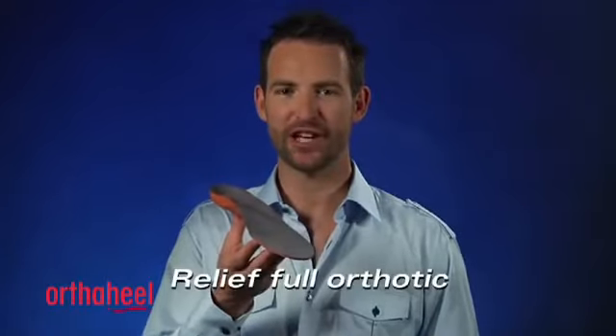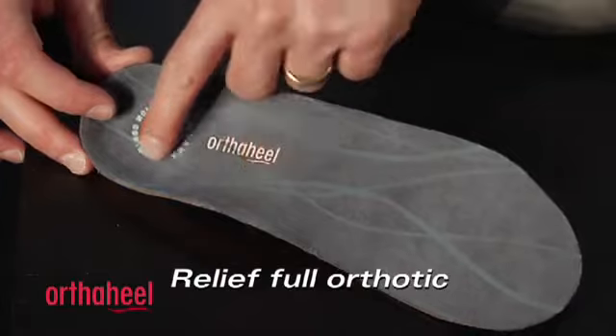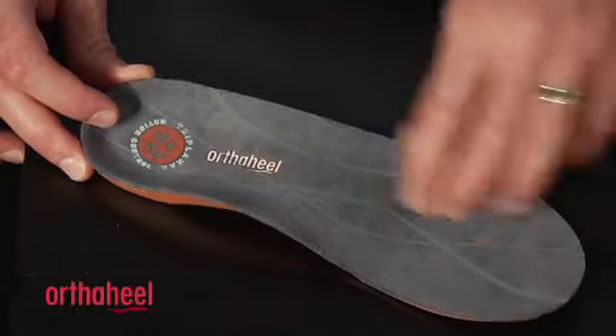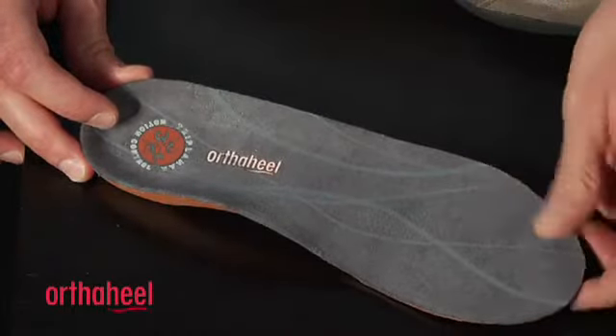G'day, I'm Steve from OrthoHeel and this is the Relief Full Length Orthotic. This orthotic has fantastic built-in arch support, a deep heel cup to help keep your heel in place and on that orthotic correction. They're flexible in the forefoot, and have a soft brush nylon top cover that's treated with EcoFresh to help reduce odour.